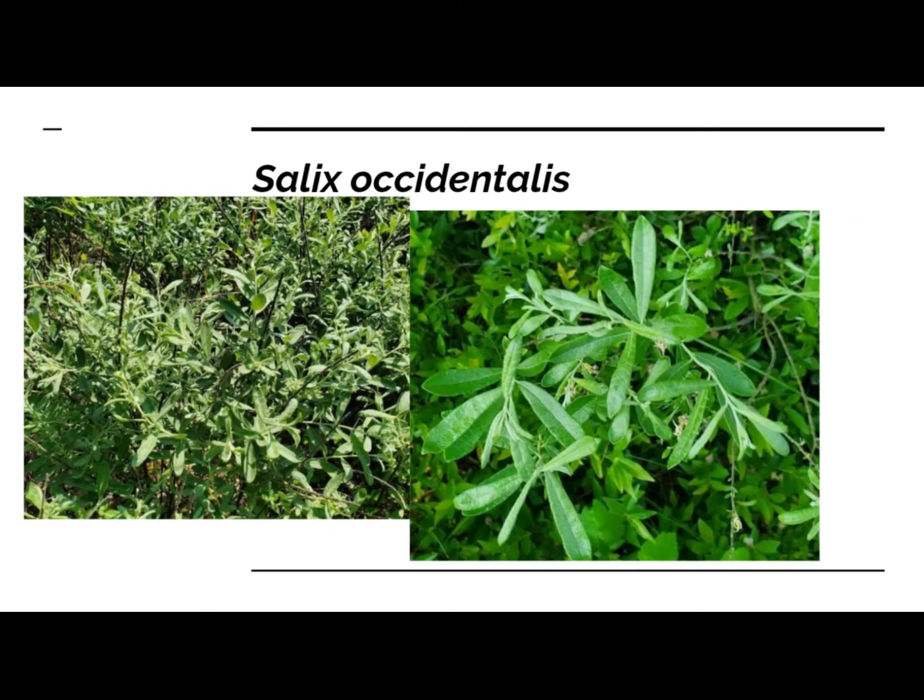Salix occidentalis, or dwarf prairie willow. This is another native willow — it's a fairly early bloomer. It makes a cute little prostrate shrub; its growth habit is perfect for small spaces. Good demonstration of various plant techniques and other concepts. Warning: the population I sample from is very female-heavy, so I can't necessarily guarantee I'll have males, but I will try.